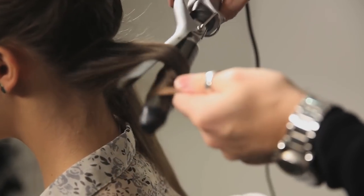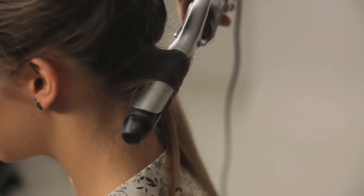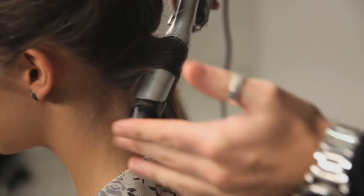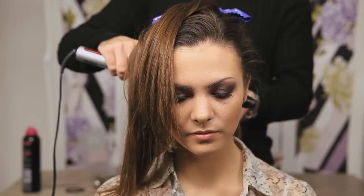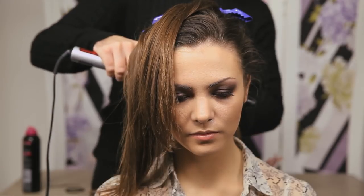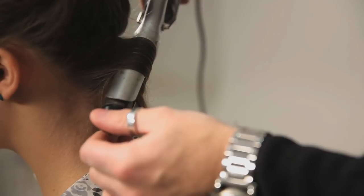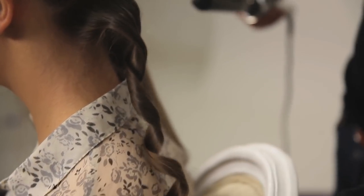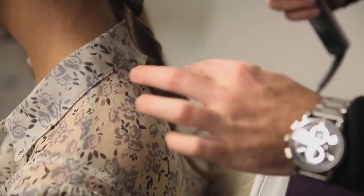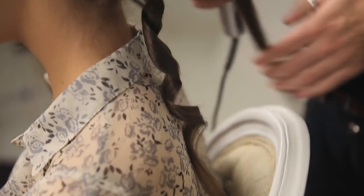Just pull that end out. You can also do this if you're creating a real beachy down style. You'll see as we take this out in a minute that it'll have a real beachy soft wave going through. So leave that out. Once this is shaken out, if you want to leave it soft and natural, you'd have straighter ends, almost as if they just got out of the sea.